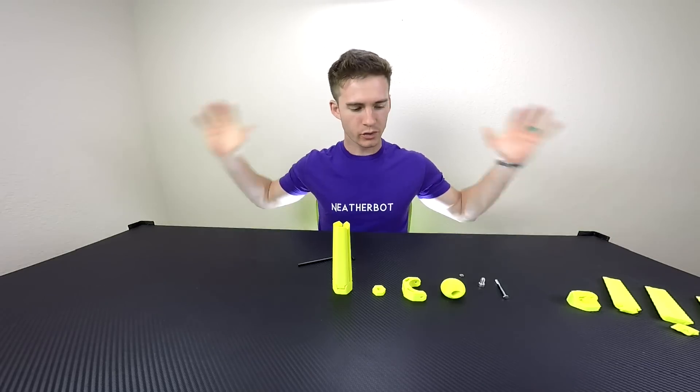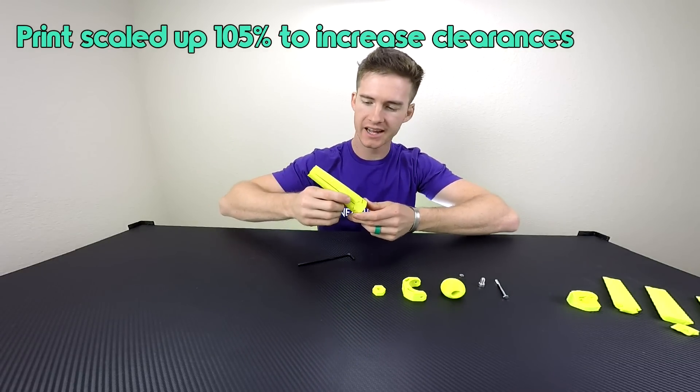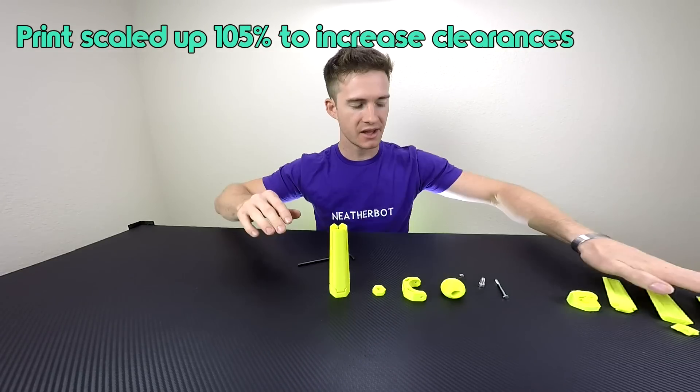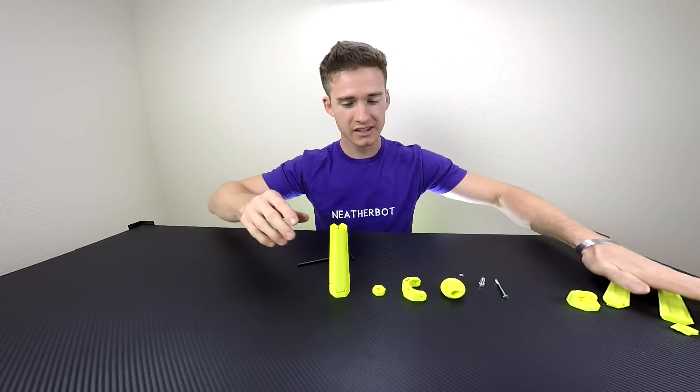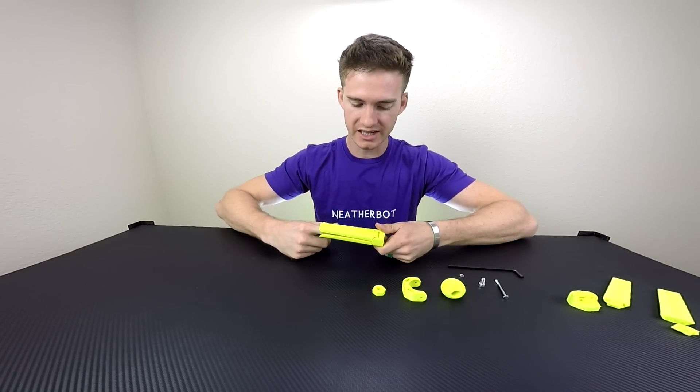The other one broke off too. Okay, so we're back — I have reprinted this piece and I think this is gonna work. The other part that I snapped is over here, so let's see if we can get this to not break like the last one.